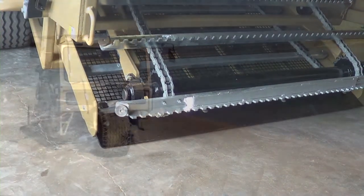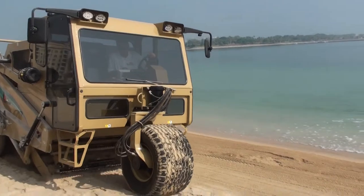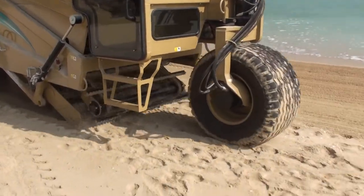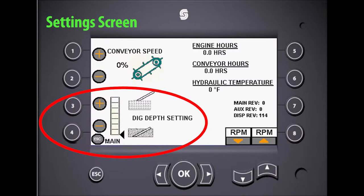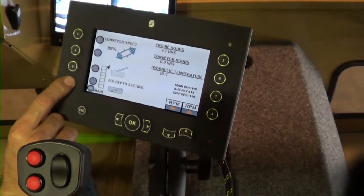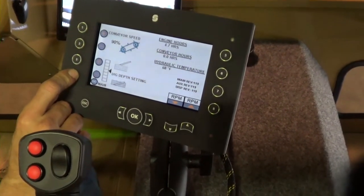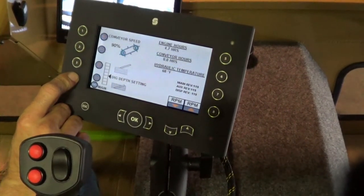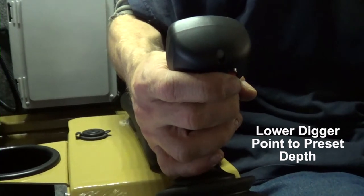To return the conveyor to forward motion, press and release the top red button again. The digger point — sometimes referred to as the cutting edge — slices into the sand at the desired depth as set by the operator, so the sand and debris can be lifted and carried over the screen by the flights on the conveyor system. Set the digger point depth by pressing the number three and four buttons on the settings screen. Once the setting is made, you will use the joystick buttons to raise the digger point out of the sand and return it to the preset depth.